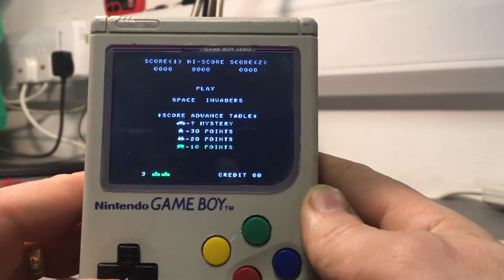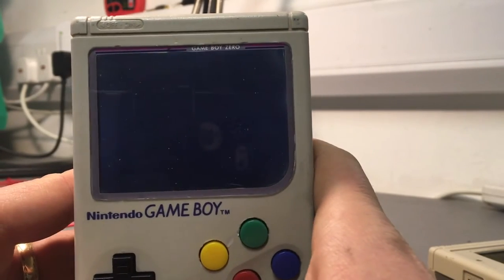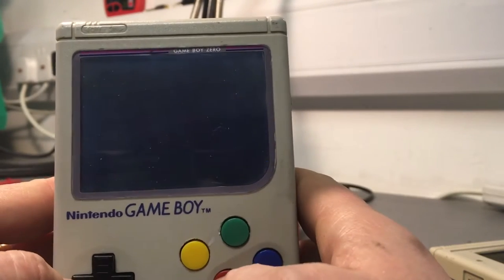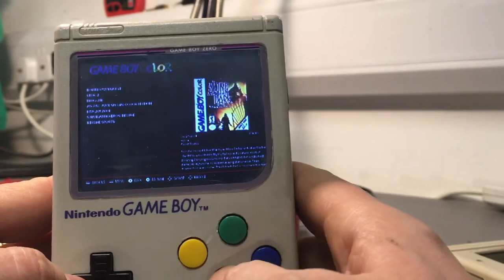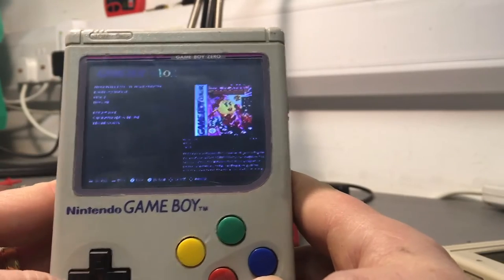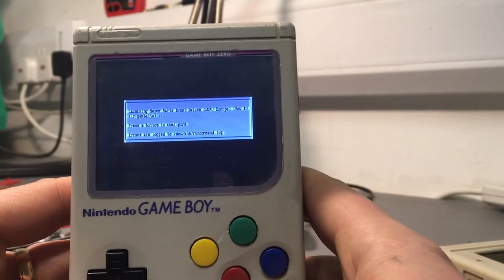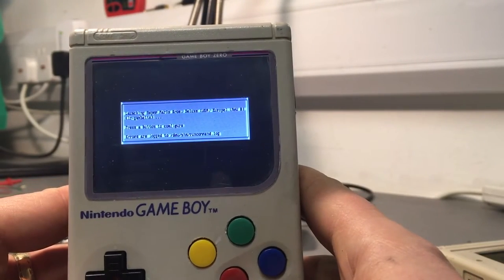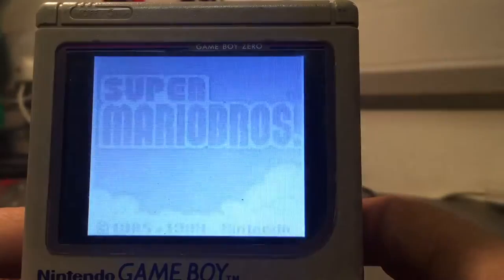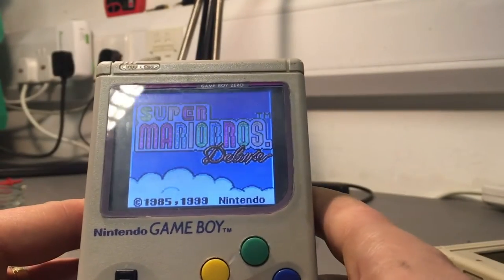So this is my Game Boy Zero, which is a little project that I built after being inspired by seeing a bunch of people online building similar projects. You kind of start, as you'd expect, with an old, knackered Game Boy, late 80s vintage, and once you've cracked it open and filleted out the board and everything else, you've got enough space inside there to fit a Raspberry Pi computer, a little Linux computer, and all the other bits and bobs you need, like a board to house the buttons.